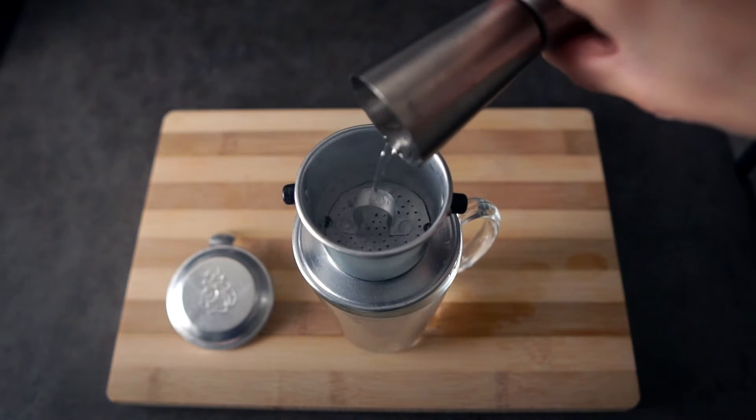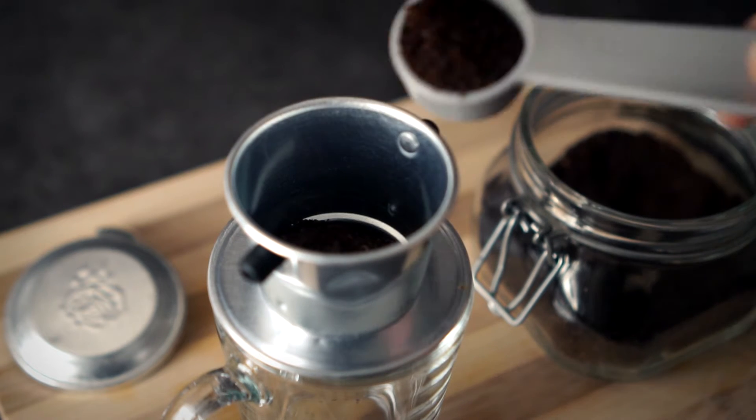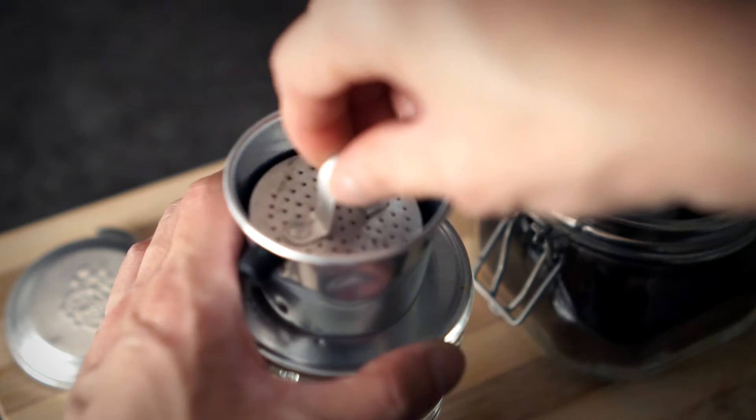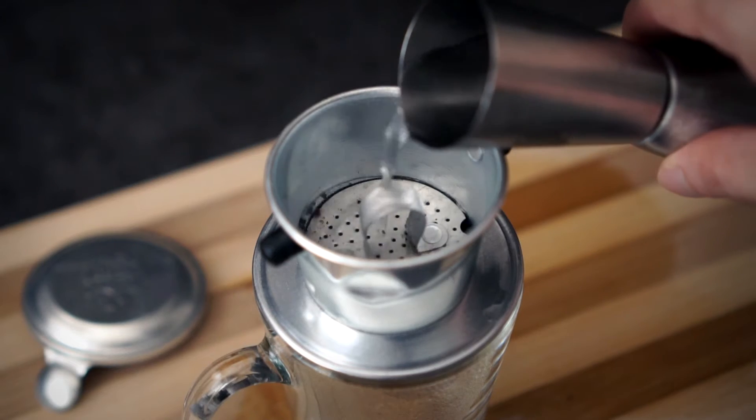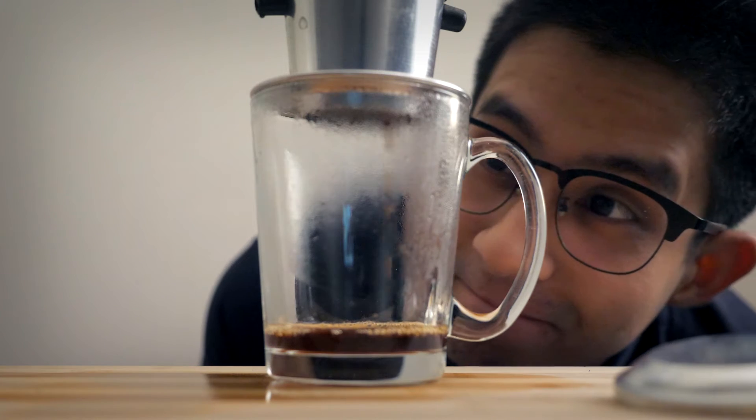We'll run a little hot water first to warm this thing up. Then we'll add a tablespoon of ground coffee — you can add more if you really wanna feel the coffee in your soul. Push this thing in and add just a bit of hot water, and allow the coffee to bloom. Mmm, I can smell the palpitations already.